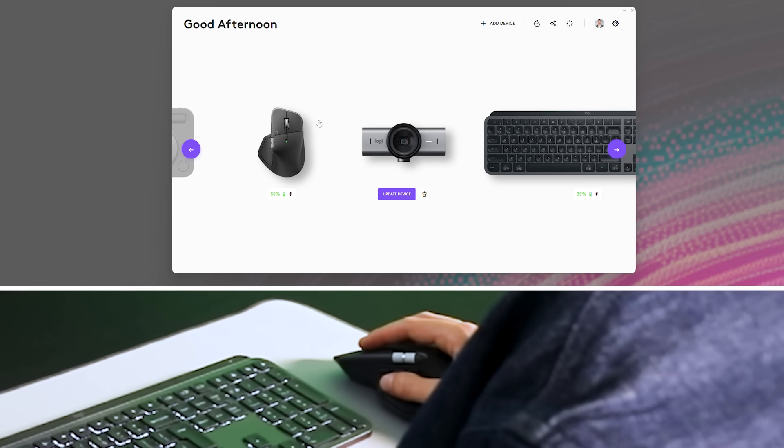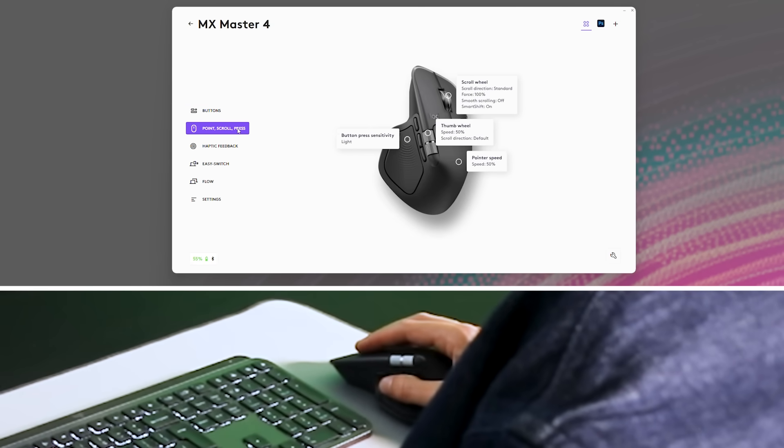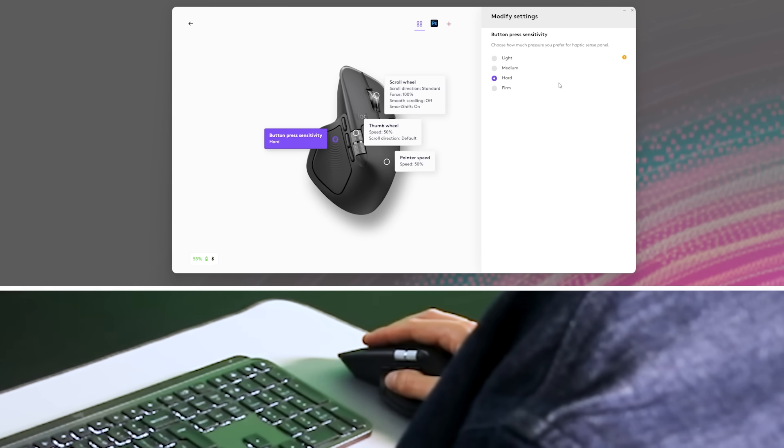In Options Plus, you can also adjust the button press sensitivity, allowing you to choose how much pressure you need to apply to click the haptic sense panel and open the ring, ensuring it suits your grip style.